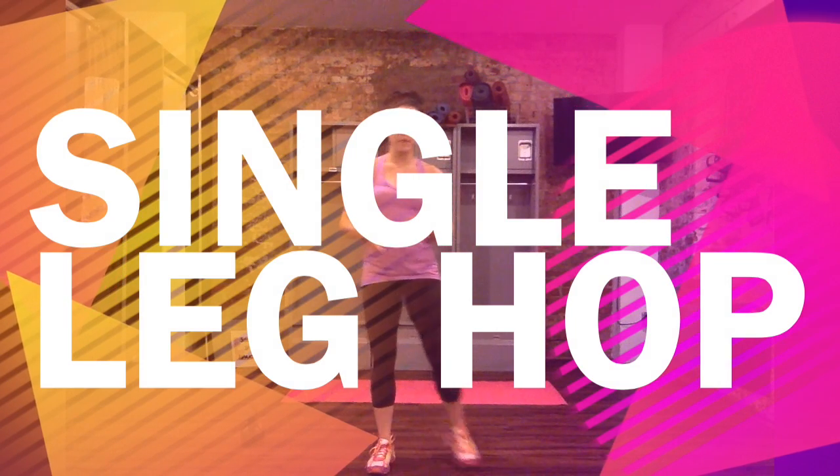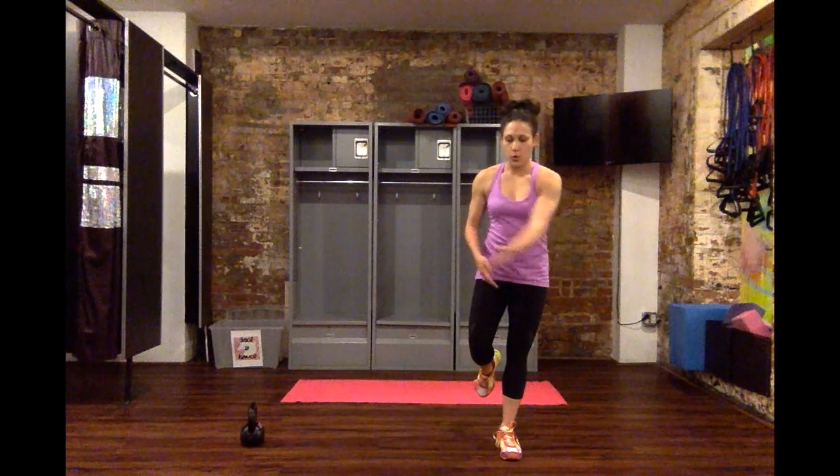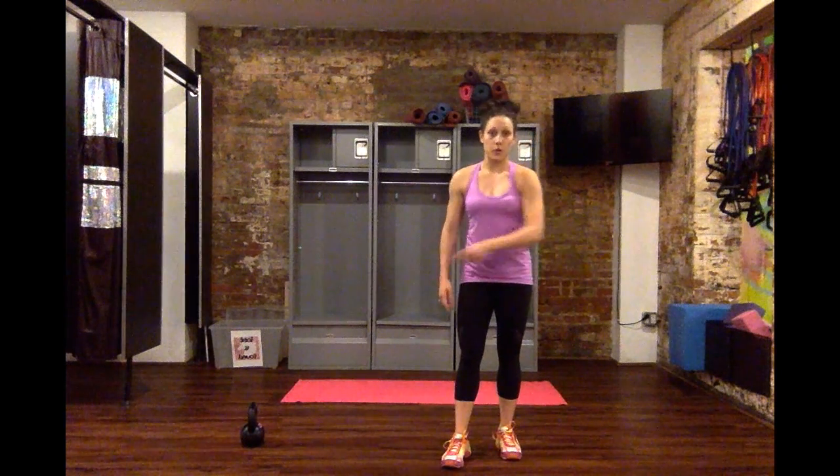I'm going to teach you a single leg hop. Any time you're hopping, that means you're staying on one leg. Any time you're jumping, it usually means from two legs, right? So this time we're hopping on our single leg, and think of like four corners drawn on the floor or with chalk. You're hopping to each of the four corners.